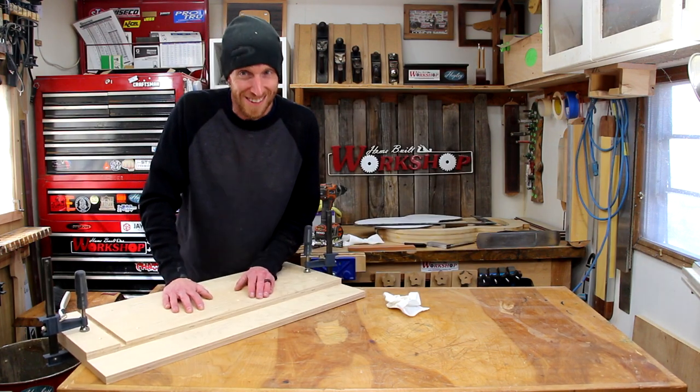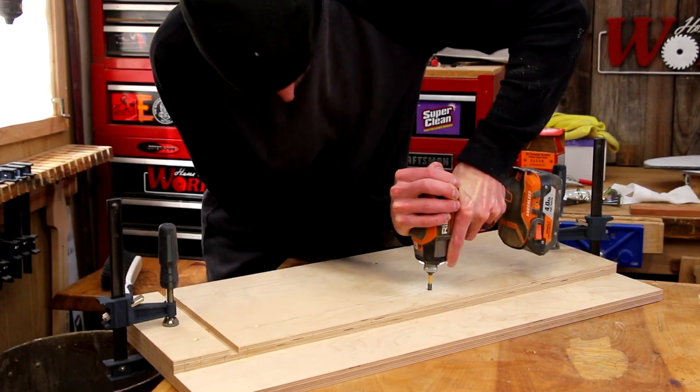Now we'll put the screws to it. I want to make sure that the screw does not sit proud of the surface.